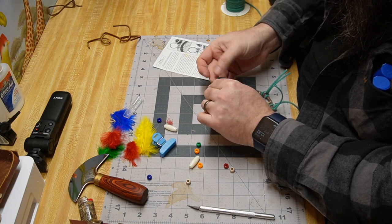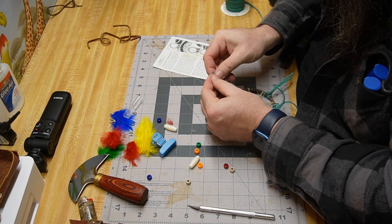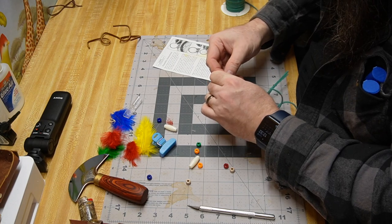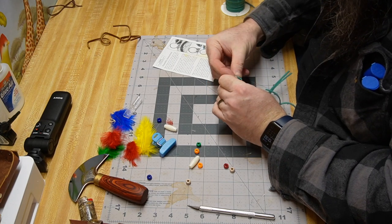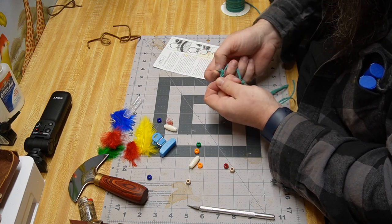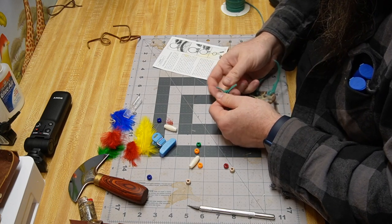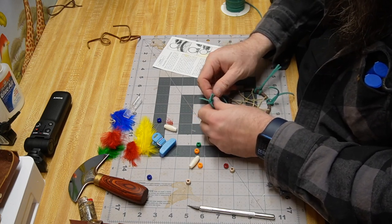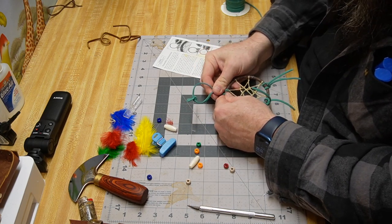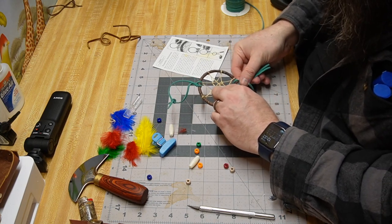The laces are kind of a pain to tie, especially if you want to have a long enough handle up on the top. There we go — we did alright. Now what we're going to be doing is the last step — we're going to be decorating the bottom here.